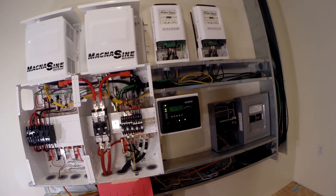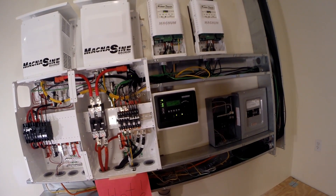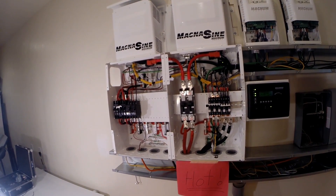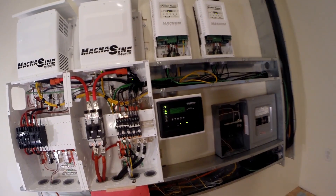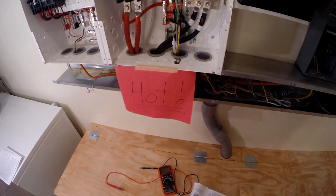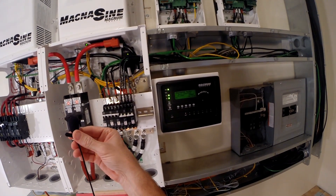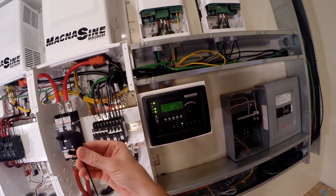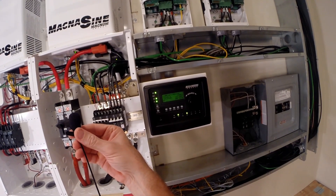Back with the AC — that puts our chargers back in business. All right, it's ramping up the current right now — you can hear it. That's the fan. It's at 88 amps, 90 amps — and now it's dropping again.